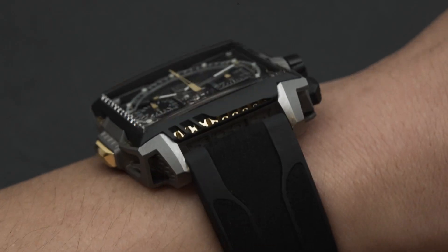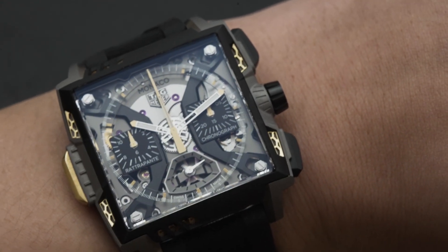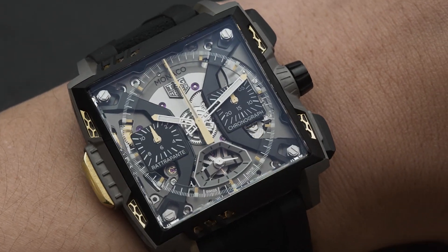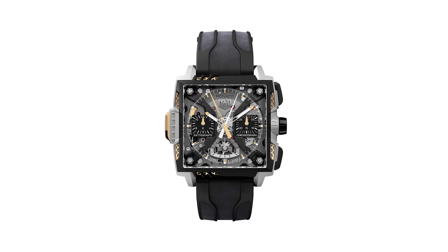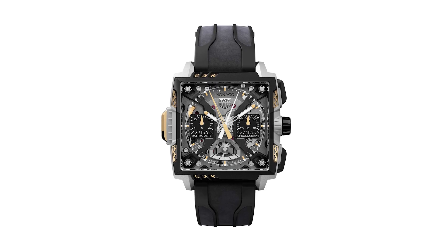And it allows on top to bring this gold NIDA bay structure, and to apply also on top the bezel, which is in DLC titanium. Dude, this is incredible. The thing with this case — you can't do it with regular techniques. You can't use CNC and produce it.